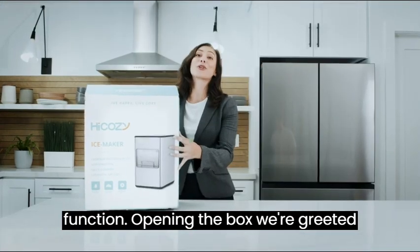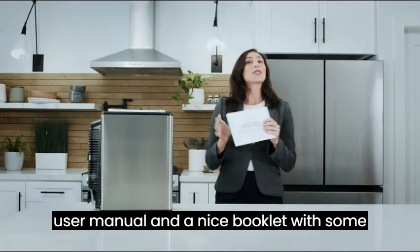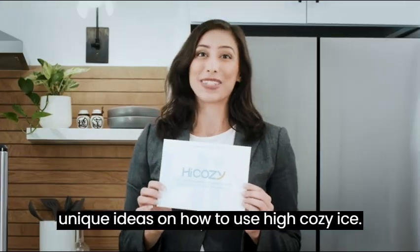Opening the box, we're greeted with a fun little package that has a user manual and a nice booklet with some unique ideas on how to use HiCozy ice.